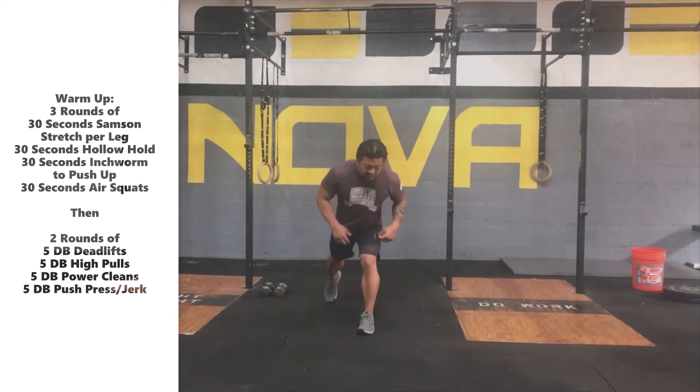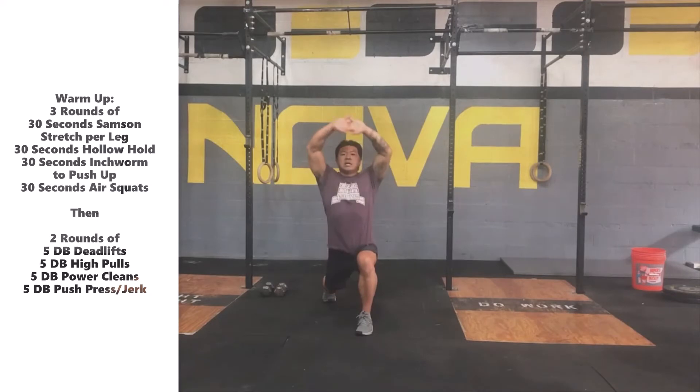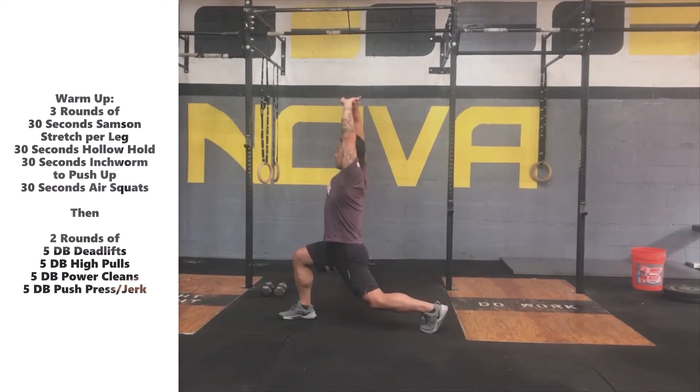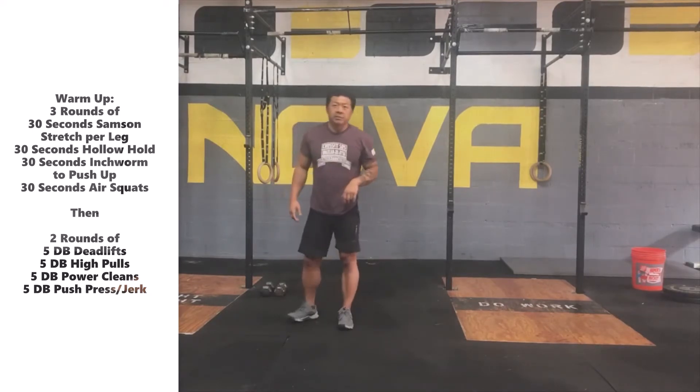The first 30 seconds of the warm-up, we're going to go into a nice active Samson stretch. We're going to get into that nice deep lunge position and lace those fingers up overhead, really trying to reach the hands up to the ceiling, lengthen out the arms, lengthen out that torso as we get that nice stretch. From the side, we're going to take a nice big lunge step back, sink down into the stretch, reaching those hands up towards the ceiling, elongating that torso. We're going to go 30 seconds per side.